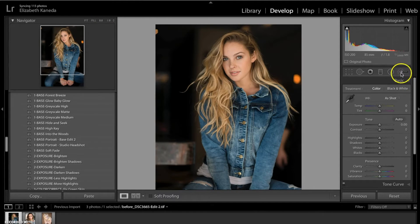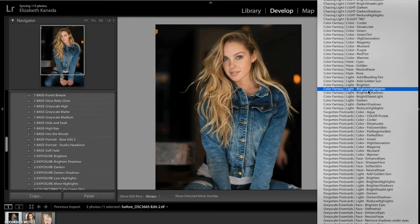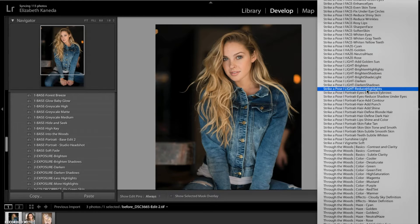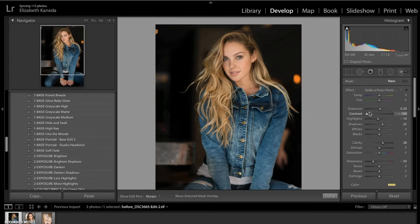The first thing I'm going to do is go to my brushes, hit new, and open. I'm going to go down to my Strike a Pose brushes and go all the way down to Strike a Pose portrait hair. The first one I'm going to show you is the Define Blonde Hair brush, because this girl has blonde hair.